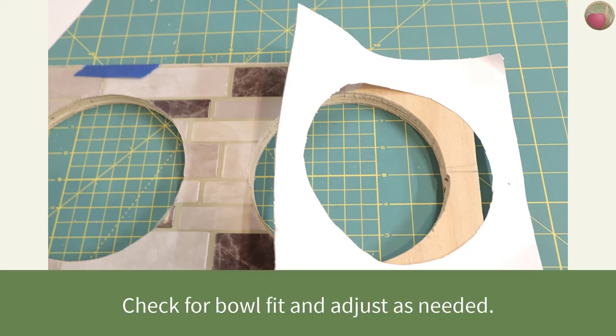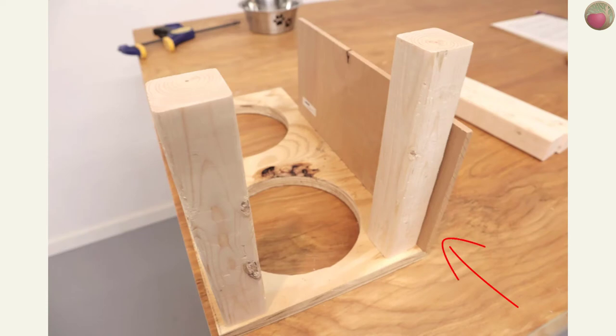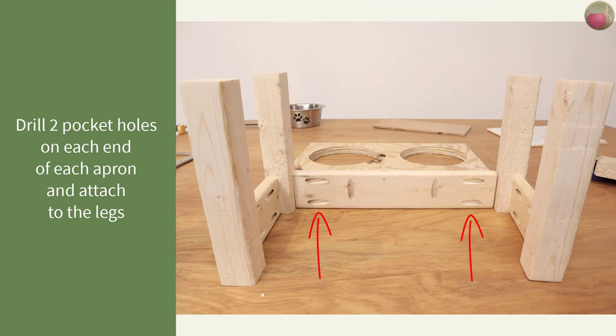Now it's time to cut the legs and start building the frame. Cut your 2x2s to length and sand — my orbital sander makes quick work of this. Here's how I mounted the legs: I used a half-inch thick piece of wood to ensure that my legs were situated properly from the edge of the backer board. You will not actually be attaching the legs directly — we'll be attaching the aprons to the legs and then attaching the aprons to the backer board. After positioning the legs, I measured between them for an exact fit on each 1x3 apron and cut it to size. I sanded it and dry-fit all the pieces together. Now it's time to drill the pocket holes: on each 1x3 apron, drill two pocket holes on each end to attach to the legs. For the longer aprons, drill pocket holes in the middle to attach to the bottom of the backer board.